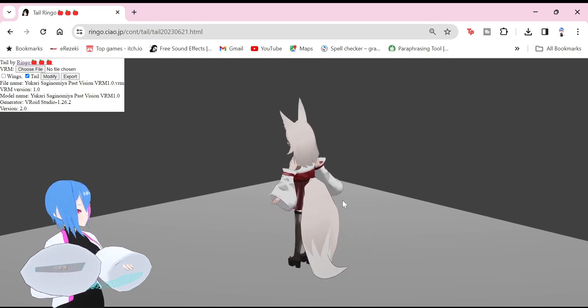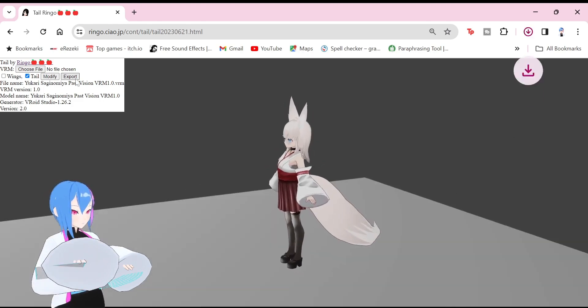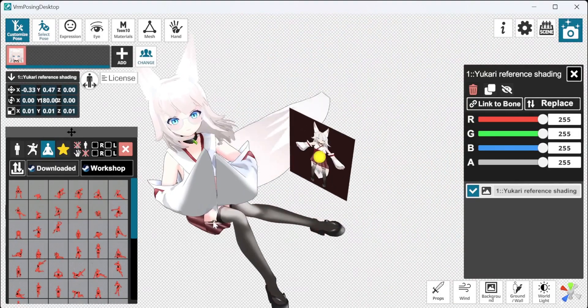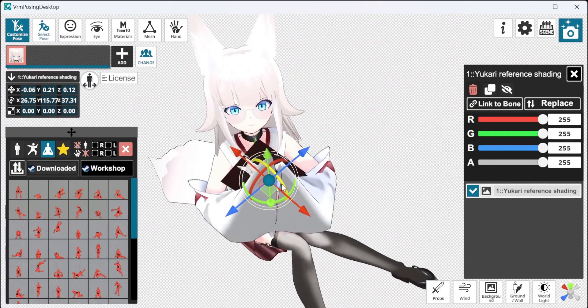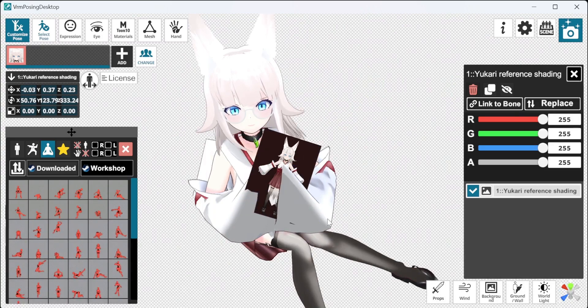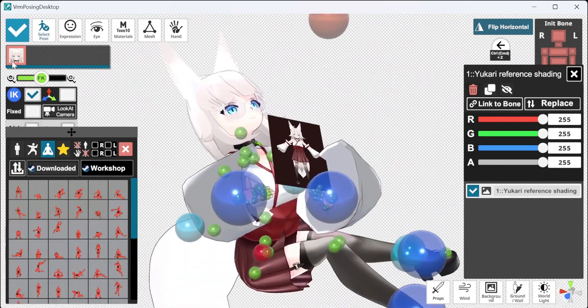And that is how you attach wings and tails without Unity. Once you're done, export it. Now you can use it for VTubing, VRChat, or whatever you want to do with this. I did mention the wings part in this video, but did you know there's an easy way to make your own wings without using Vroid Mesh and Unity at all? Then keep on watching this video.